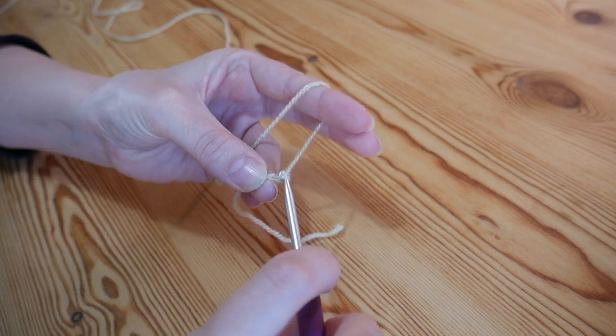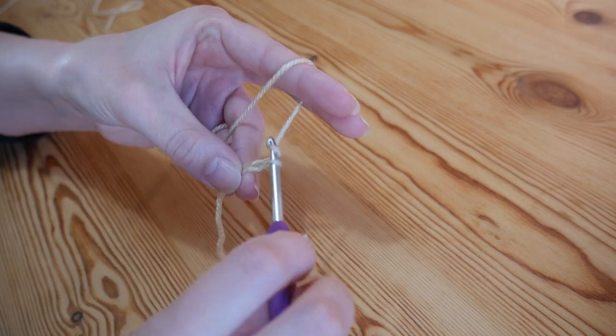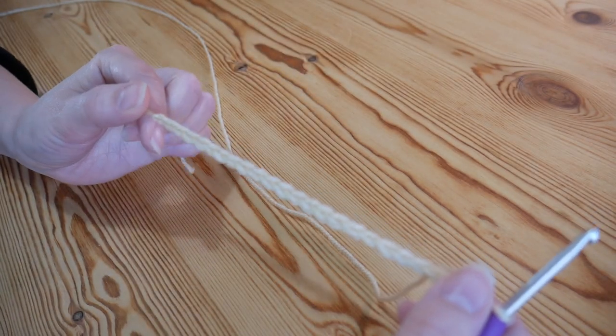To chain, you just yarn over and pull through, and you're going to do that in a multiple of six until your work is as wide as you like. I've done a foundation chain of 24.